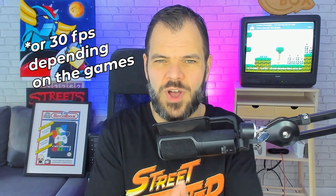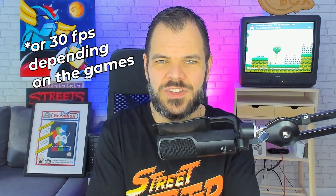Does the Atomus Wave run at 60 fps with the Raspberry Pi 5? Here's the answer in pictures. Let's proceed and find out the truth.